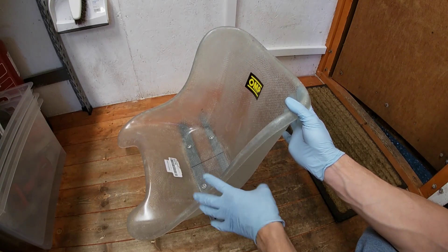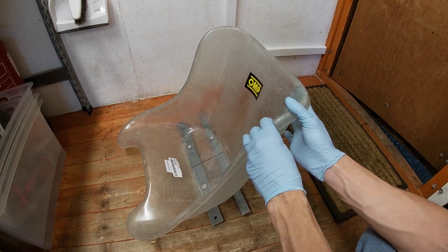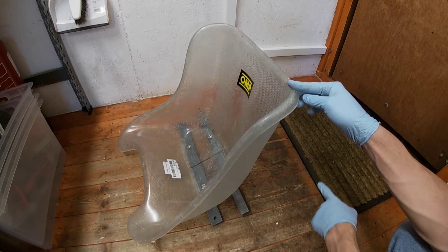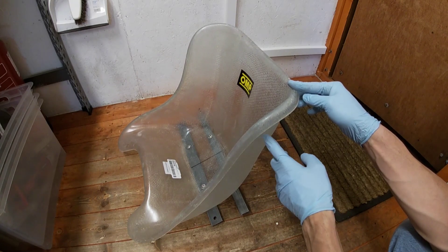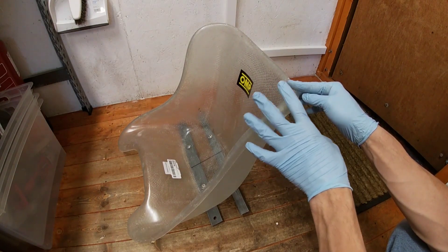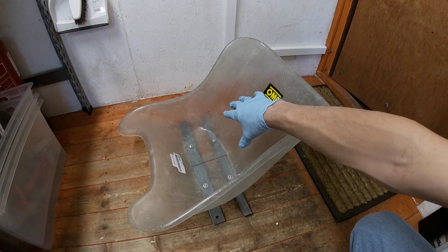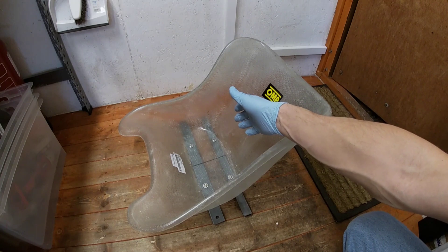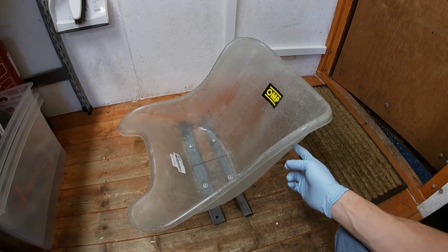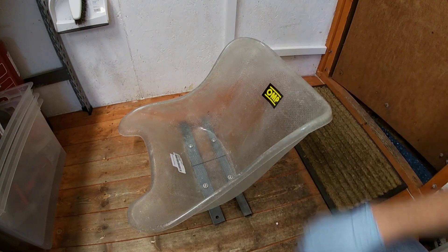That's all I've done to the seat for now - just temporarily resting it on the frame so I could gauge the right steering wheel position. When it's fitted for the final time there'll probably be a couple more bits of flat bar bracing from somewhere near the back down to the chassis to hold it rigidly. I'll use button head screws rather than hex heads so nothing uncomfortable is sticking up, and you can also pad these seats if you want more comfort.